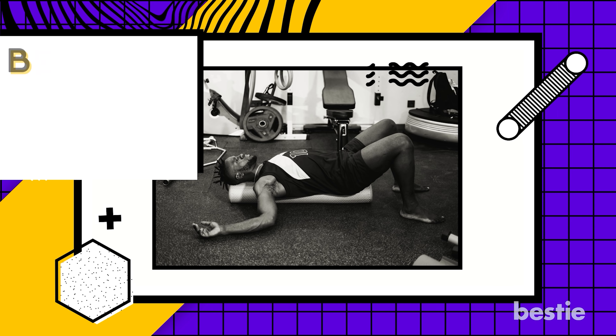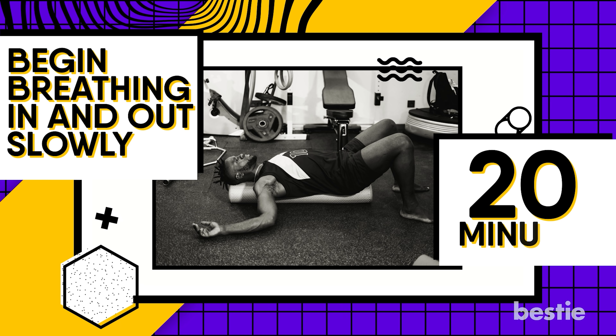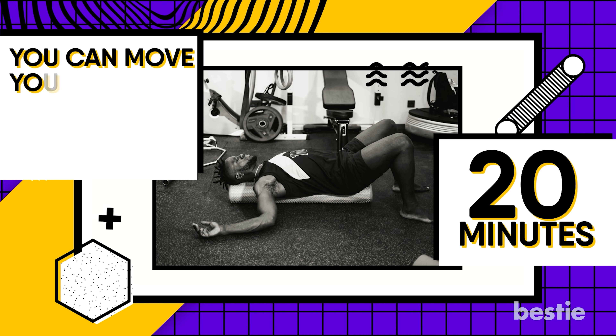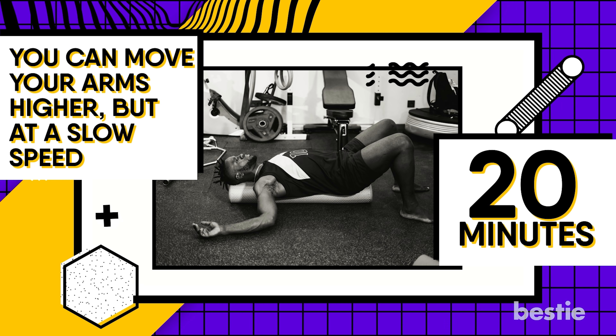Once in position, begin breathing in and out slowly. You can continue doing this for anywhere up to 20 minutes. While doing this, you should be able to feel your shoulders drop to the floor. While your chest and shoulders are relaxing, you can move your arms higher at a slow speed. Make sure your forearms remain on the floor at all times.